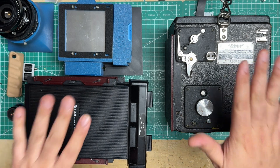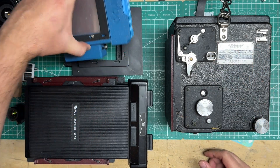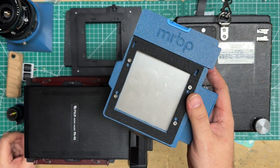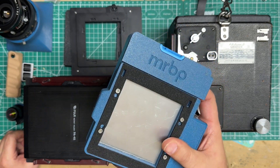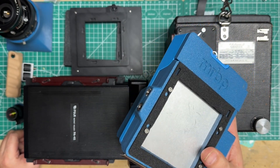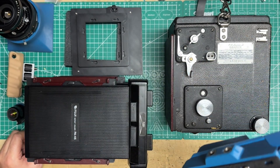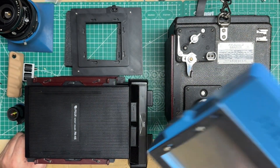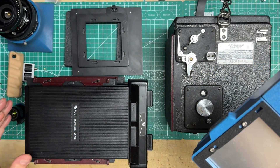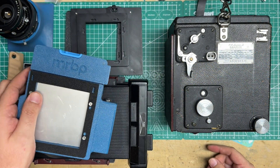Before I get into all this fun gear, let me update everyone on the MRBP — the Polaroid back. This is not something I'm going to end up offering for production. I've actually taken my store down. I've got about a two-year waiting list right now just for friends and close customers that want some of this stuff and other more customized things I've made.